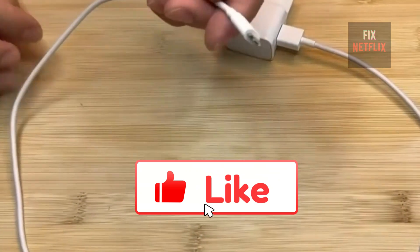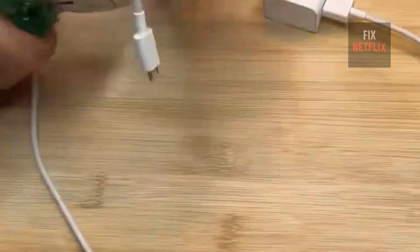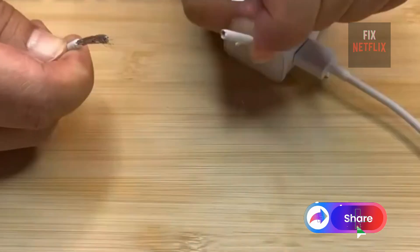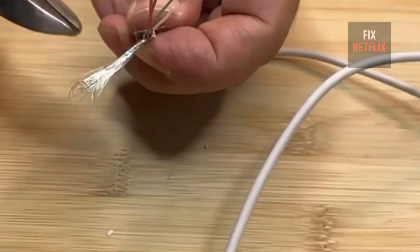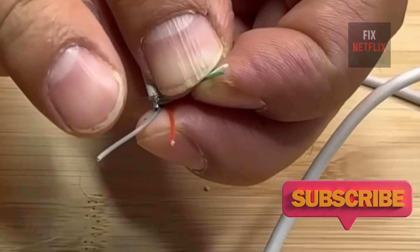To begin, the first thing we need is a charger like this one. We cut this part using tweezers or whatever tool you have available. Now let's cut the black cover that holds the cable, just as I'm doing here. Be very careful not to cut the inner wires.